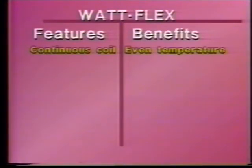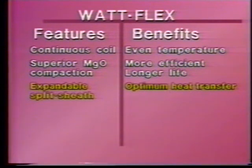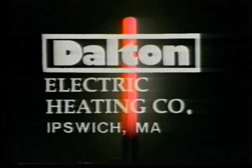The Watt Flex cartridge heater — better because of its advanced design: a single continuous resistance coil for a more even temperature profile; superior magnesium oxide compaction for a more efficient coil and longer life; a unique expandable split sheath design for optimum heat transfer, for use in oversized bores, and for contraction when de-energized for easy removal from the bore; and the availability of a hot tip for localized heat. The Watt Flex cartridge heater — more efficient, longer life, warranted removability — from Dalton Electric Heating Company, a company with over 60 years of experience in high-performance heating.